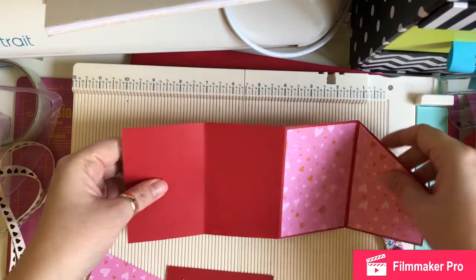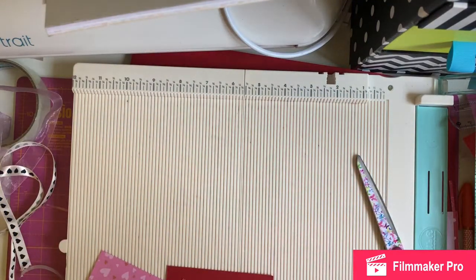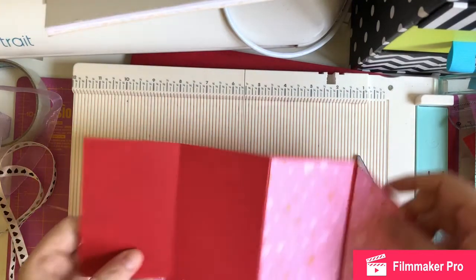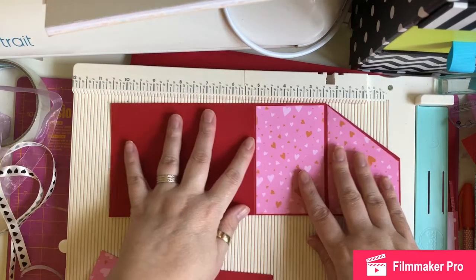First of all you need a piece of card which is 11 inches across by 4 and 1/8 inches down, and then you need to score it. I've written all this down for you. You need to score it at 2 and 3/4, 5 and 1/2, and 8 and 1/4.